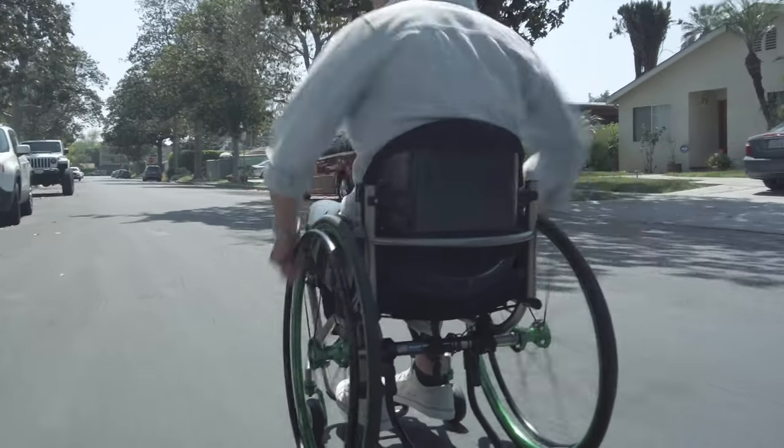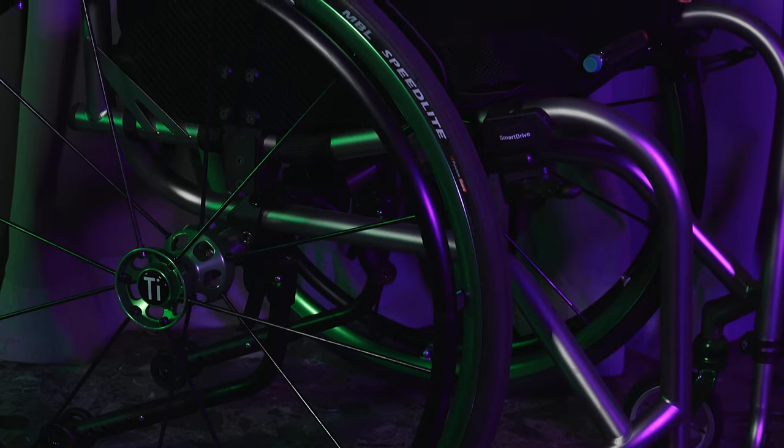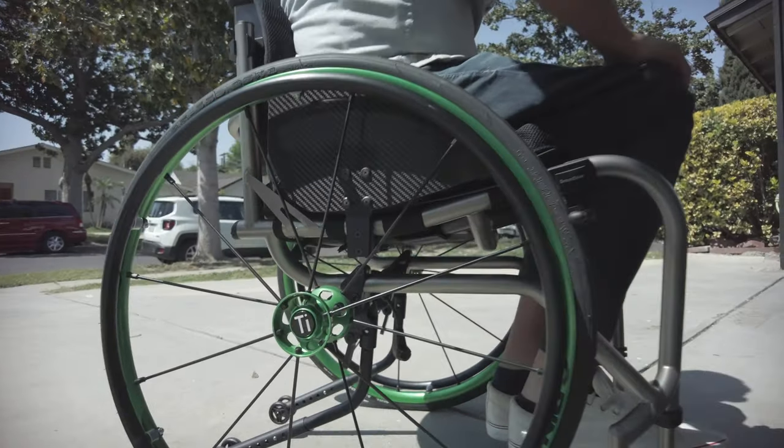The Ti-Lite Ti-R is made of titanium dual tube, so it's great for looks and for performance. It was lightweight and easy to maneuver. Ti-Lite has an awesome option called tattooed finishes — not stickers, but tattooed imprints on the chair's finish.